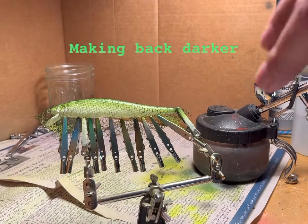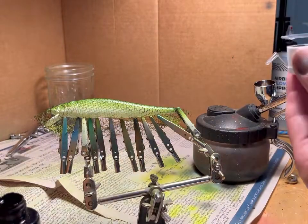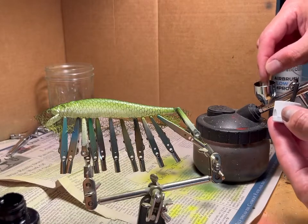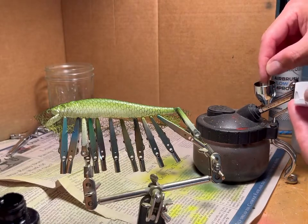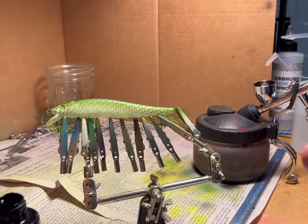I'm going to make the back of this lure a little bit darker, so I'm going to take a very small amount — usually on a toothpick — just grabbing a small amount of black and adding it to that olive green that we initially painted the back with, just to darken it up a little bit.